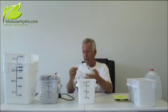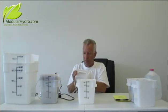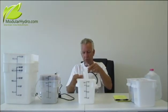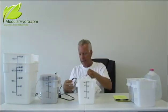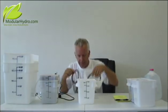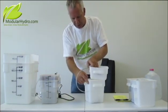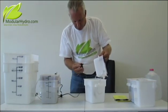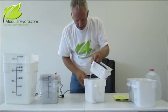The holes are already pre-done. All you do is simply plug them in, run your tubing through, take your air injection ring, connect that on, then drop this down into your reservoir.